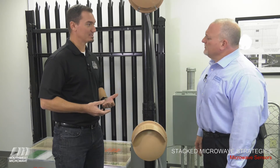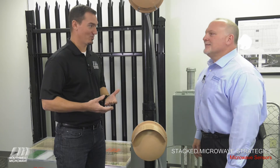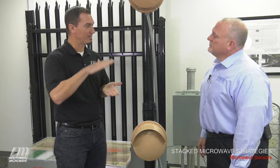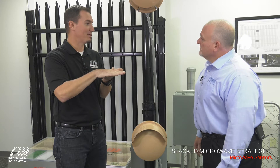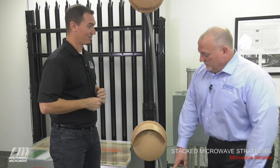For the higher security sites, we start to get into the belly crawler type target — the intelligent intruder. If your threat definition calls for an intruder that knows what they're looking at when they see a single microwave head, they know that if they lay flat on their belly and face the transmitter receiver, there's a greater potential they could get through without being detected. If that's part of the threat definition, we add a sensor on the bottom.